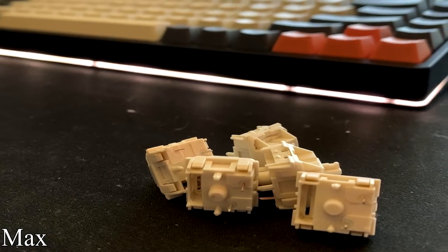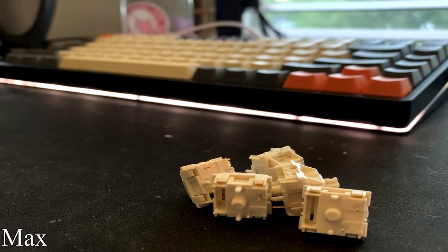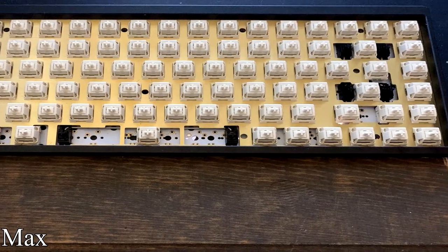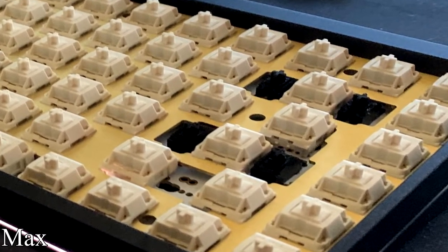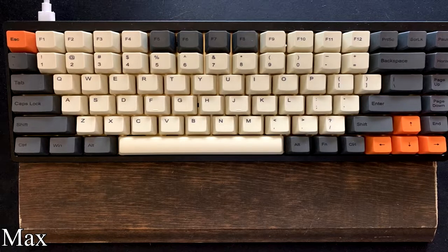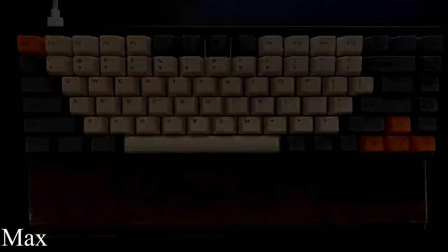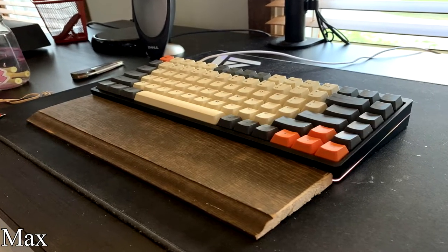The PCB inside is the matching KBD fans 75 Rev 2.0 that provides the built-in LEDs. For switches, he's got some high-quality Kale Creams with a linear 55-gram actuation force that fully bottom out at 70 grams. He did upgrade from snap-in stabilizers to screw-in Cherries, and to reduce the rattle he did a band-aid mod and lubed those stabs. In addition to the switch work, check out this homemade wrist rest — it looks like he stained up some reclaimed wood, so props for that awesome piece. Max has a ton of upgrade potential and I'm excited to see where he goes.